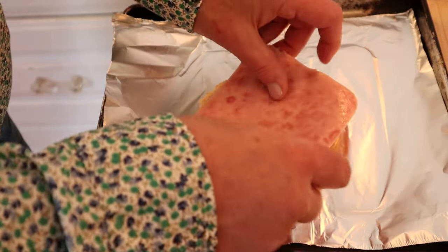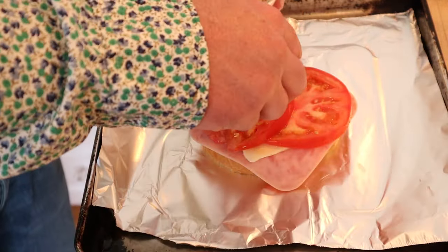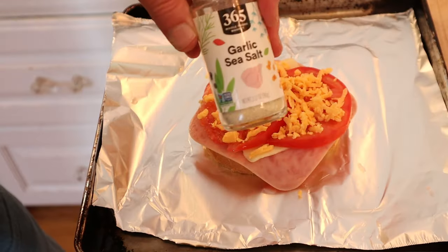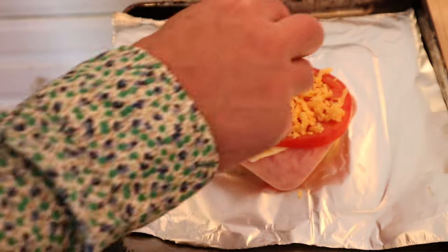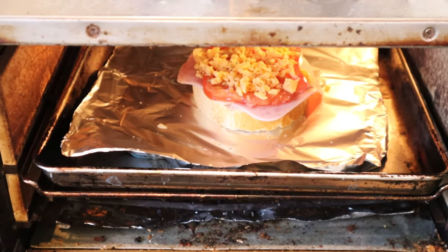On the French bread we put a slice of ham, a slice of jack cheese, two slices of tomato, and we top that with grated American cheese. But we're not done — time to add a little garlic salt and oregano. It does not say how much. Then under the broiler for five minutes, or until quote-unquote bubbly hot.